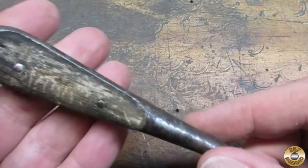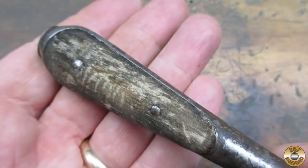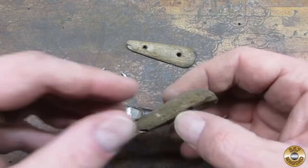The wood scales were in sorry shape. It took some doing, but I got the pins out and the scales off.